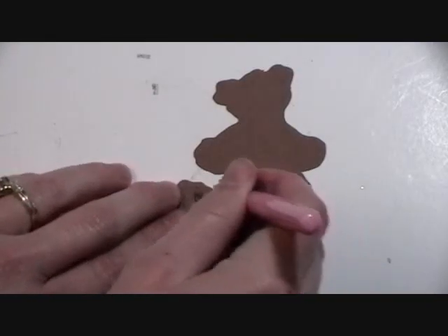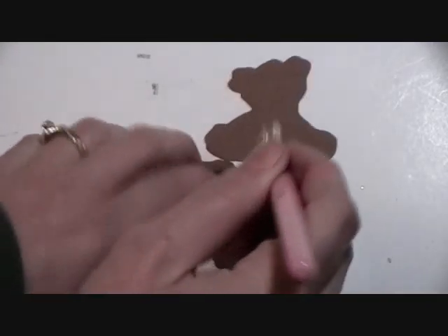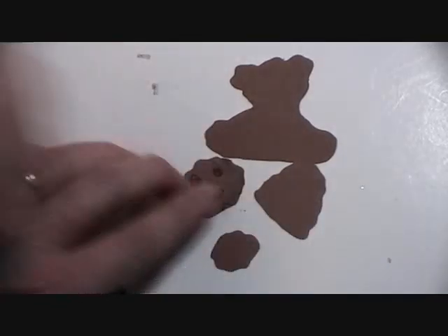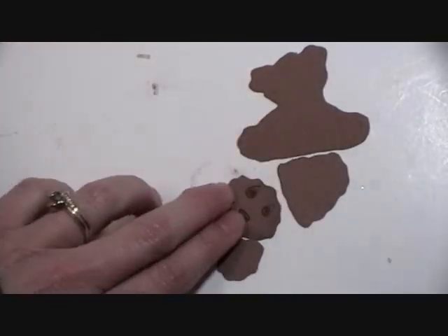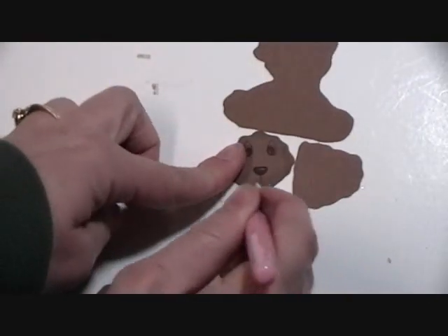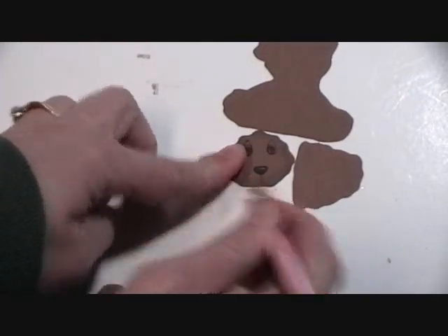I'm going to chalk my bear. This just gives it a little bit of definition. I'm just going to chalk the edges around my bear — it doesn't have to be perfect, you just kind of put it on the edges, and I do that on each piece.